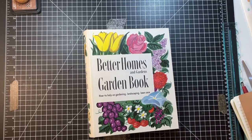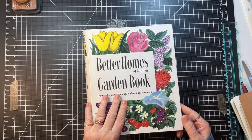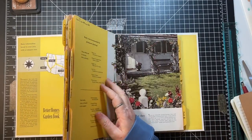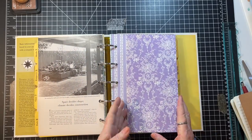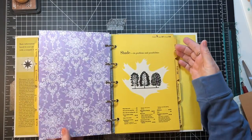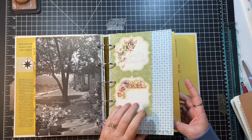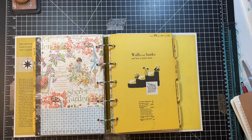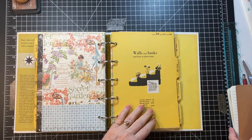Hi everyone, it's Gail and I am back with part three of the garden journal — the binder garden journal. We are getting there on our scrapbooking paper, but we've got much to go. I did get all the sewing done on what we had done so far, so we're good there. We'll look at all of that in a minute.